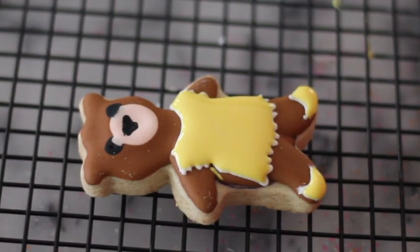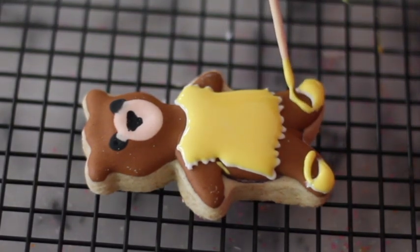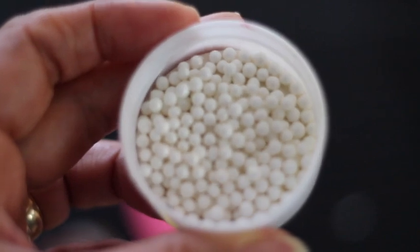Using the skewer, I'm going to make the little strap for the shoe. Then I'm going to use some edible pearls for the shoes and for the buttons of the dress.